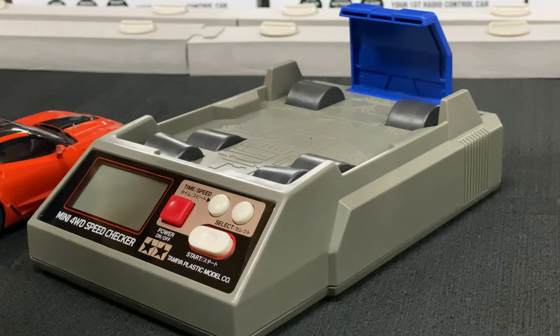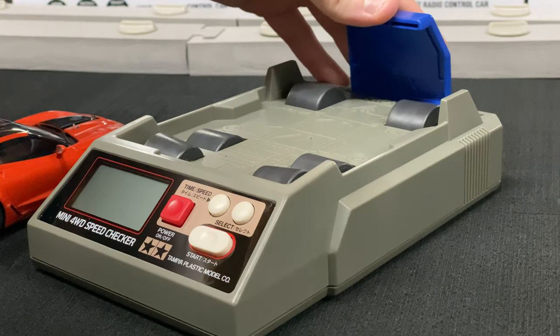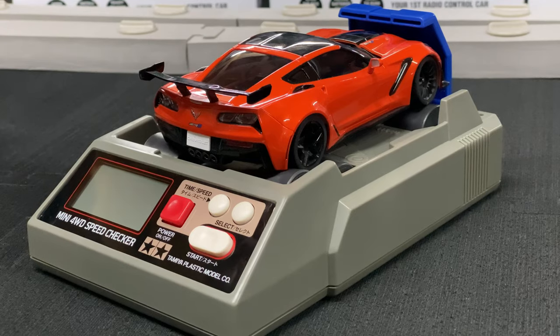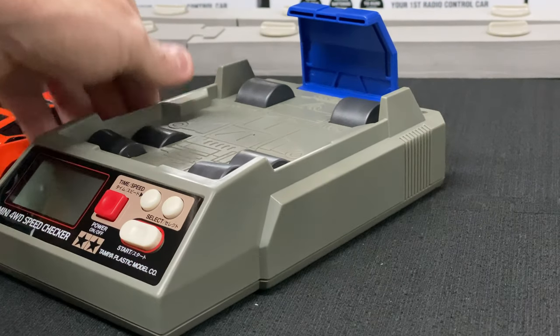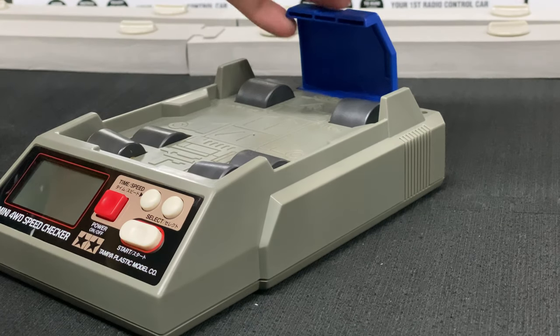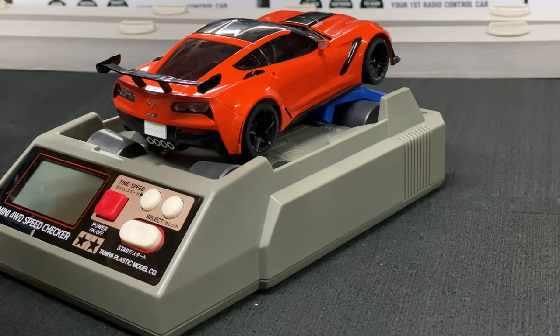Just to let you guys know, this doesn't fit a Mini-Z very well — it's kind of a fun little toy to have anyway. The way the Mini-Z sits, you can see just the rollers here. The thing is, these are the only two rollers that count for checking your speed. It won't sit correctly, so I'm going to put the car right there on those rollers.